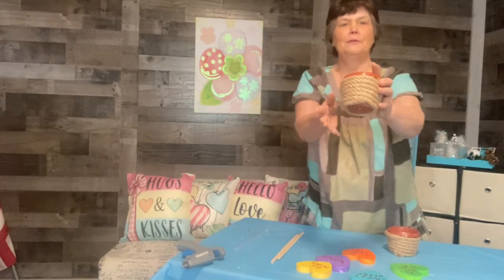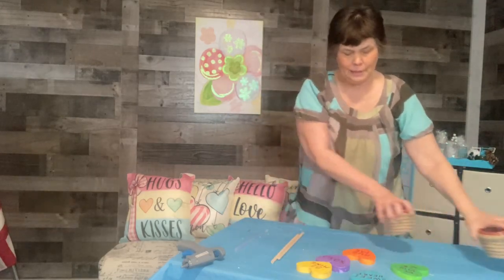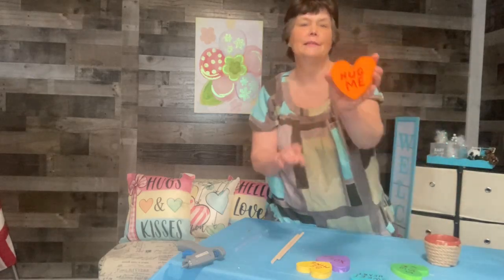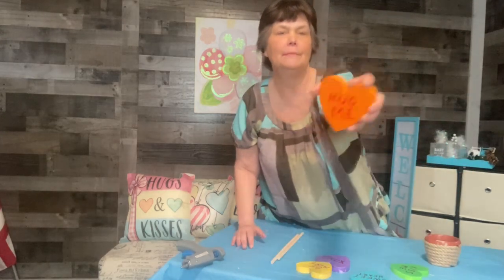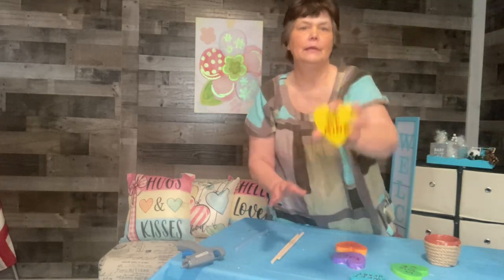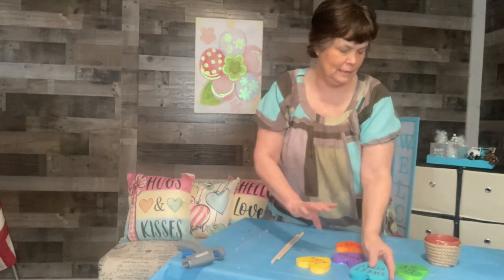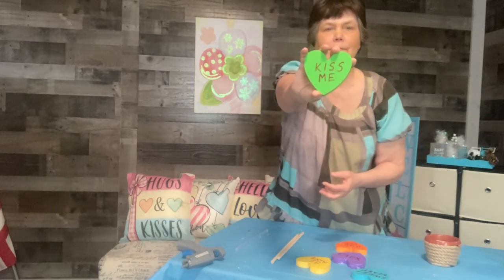I got both of them wrapped and they turned out really cute. Now I'm going to take my hearts that I painted — I put 'hug me,' X's and O's, 'be mine,' 'sweetheart,' 'kisses,' and 'kiss me' on them.